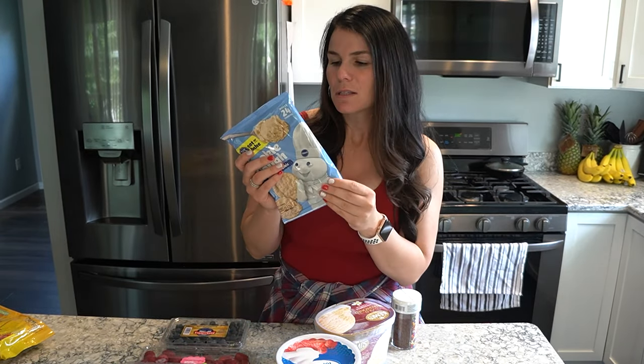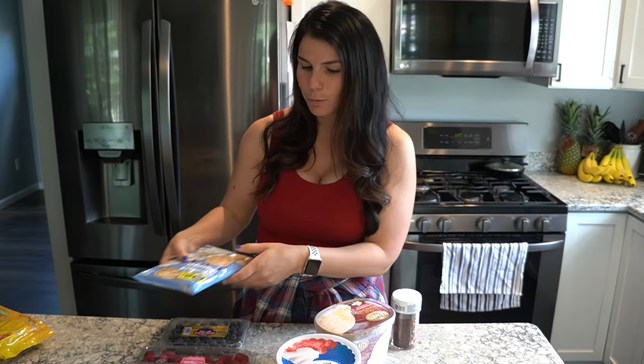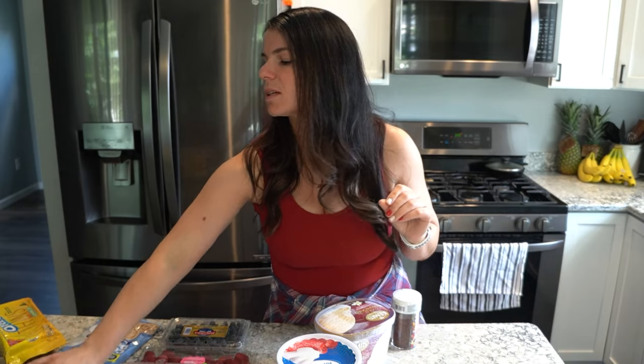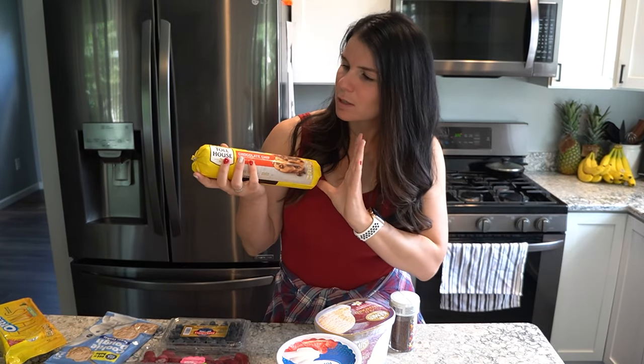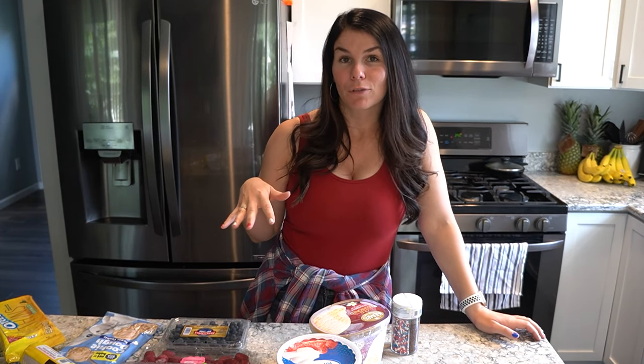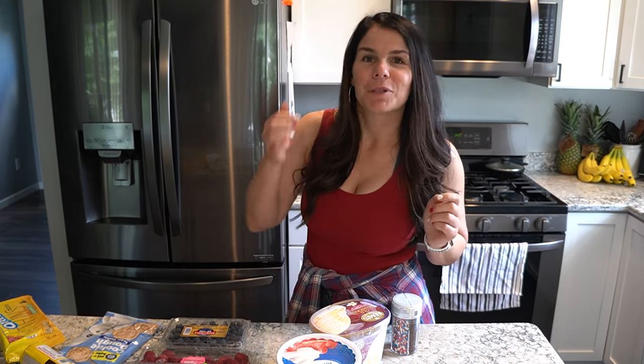One dessert is going to be a sugar cookie cup that you fill with cool whip and lemon Oreo thin cookies, then top with fresh fruit. The other one is a classic ice cream sandwich — I got my favorite Nestlé Toll House chocolate chip cookies, fill it with ice cream, and add Fourth of July sprinkles. I'm going to turn this into a charcuterie board so people can graze. I may add in some other fresh fruit and some candies.